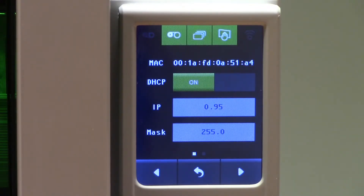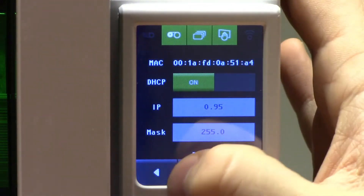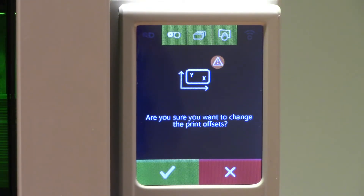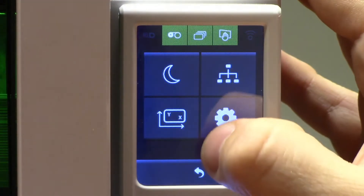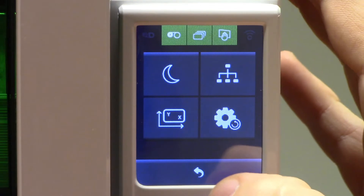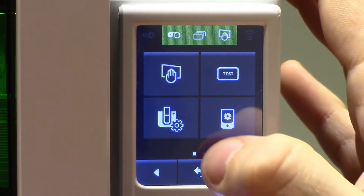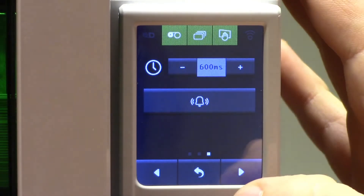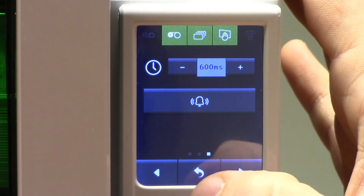You can also change network settings from the LCD screen, XY coordinates such as changing the offset, and reset the printer back to the default parameters. You can also change settings on the LCD screen itself, such as if it is going to give an alert message, how loud that alert message will be, and the sound of that alert message.